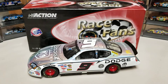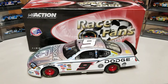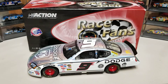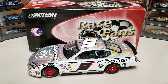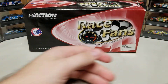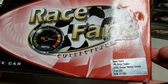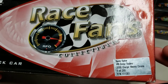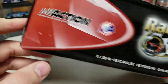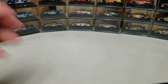Hey everybody, welcome back to another DyeCast review. This is Casey Kane's 2006 Mesma Chrome — standard paint scheme car. This is a look at the 2006 car that ran all season long, and then has a special finish to it. One of 288, so not very many of them out there. We're in the Race Fans Only box, so not a ton of crazy details there, but it is a special finish, so let's dig into it.